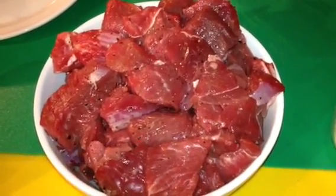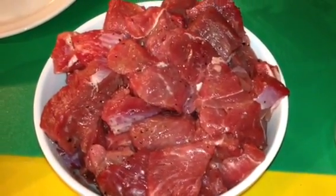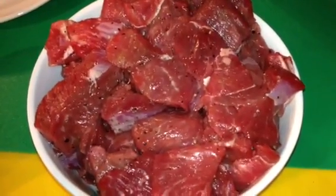I did marinate my lamb with salt and pepper an hour ago, so it's well marinated. Your lamb needs to be cut in big chunks like this.